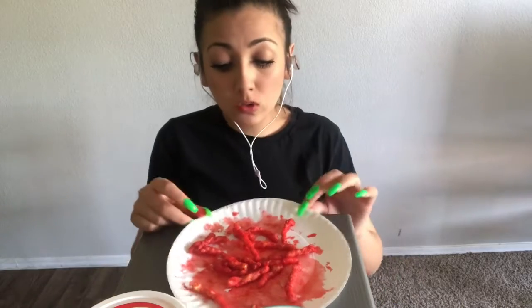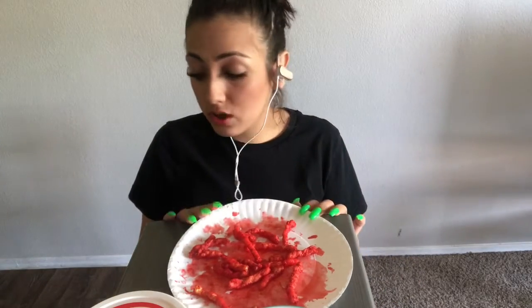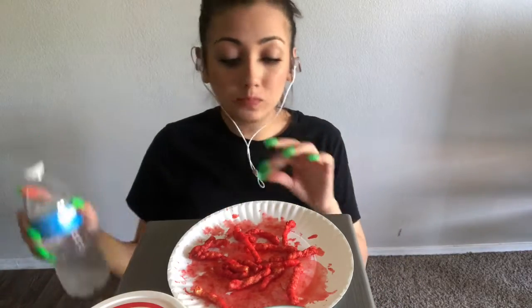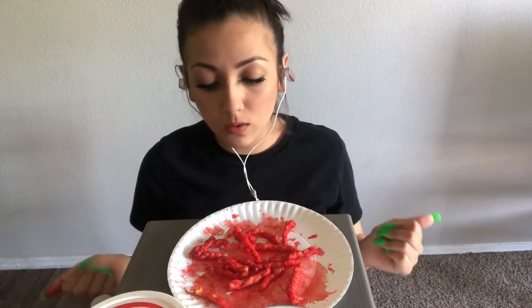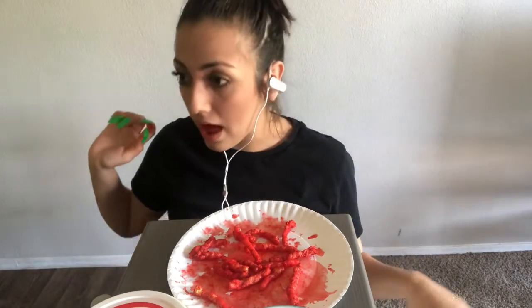Alright you guys, my nose is running, my mouth is on fire, I'm thirsty and I'm so over these Hot Cheetos. So if you haven't subscribed please go subscribe, look down and click that red button. Comment down below, let me know what you guys want to see, and like the video. Bye!